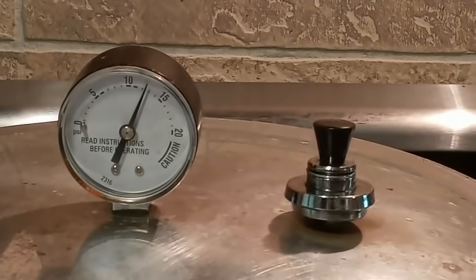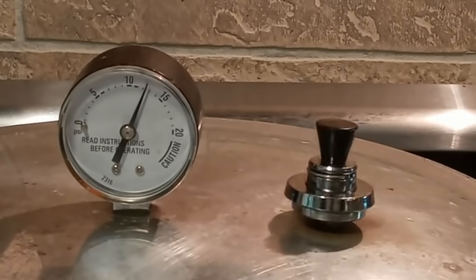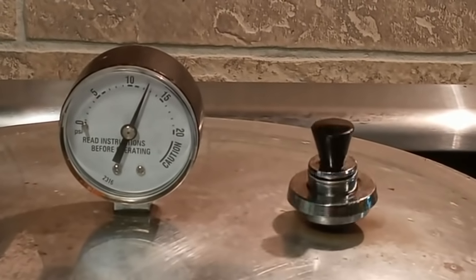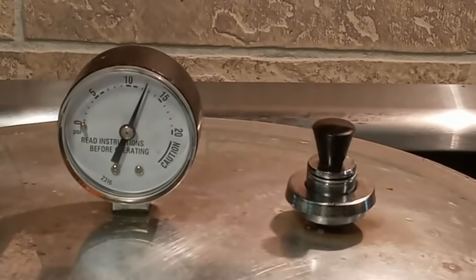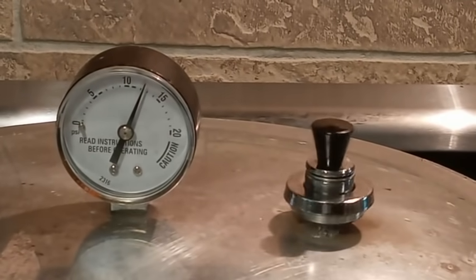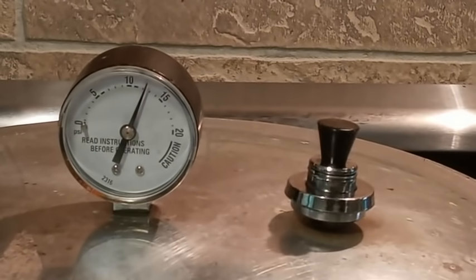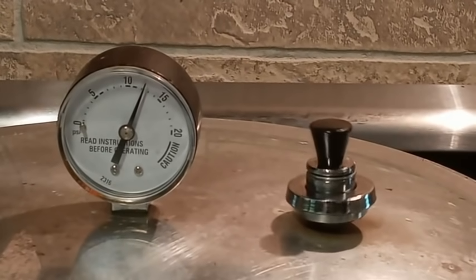Now this is going to chill back down to where it's supposed to be. See? It's a nice, little, gentle rock. That's what that's going to look like. I'm going to go ahead now and set my timer and process my quart jars of chicken stock for 90 minutes. That's what you're going to be looking for - that nice, gentle rock.